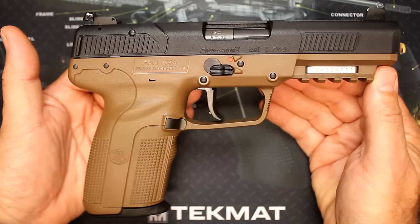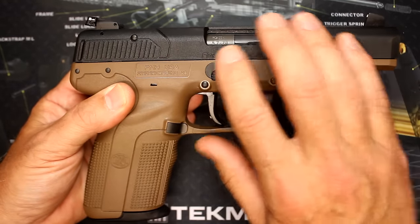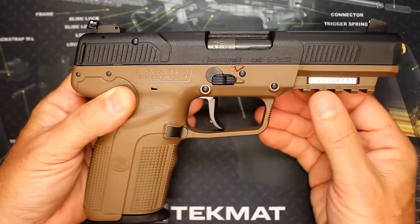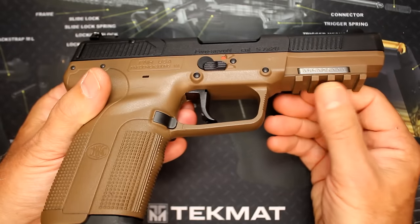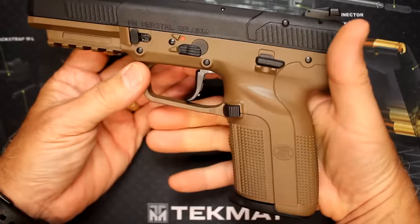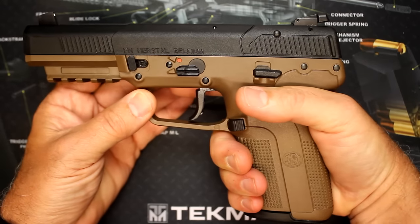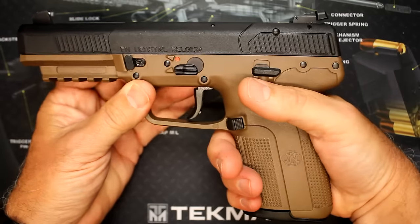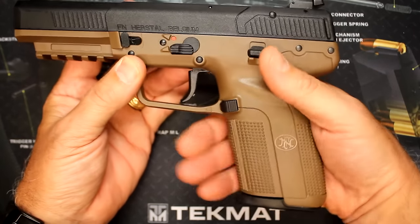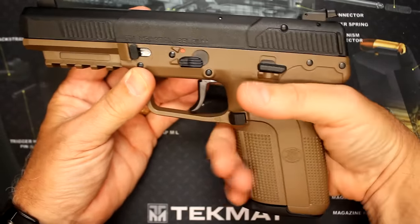The 5.7 comes in this FDE color and also in black, but the slide is always in black. This is really unique because it is a polymer casing over a metal steel sleeve inside. It does have a full M1913 Picatinny rail. The grip itself is pretty ergonomic — the round is fairly long, so it's a long handful, but because of the recoil it's really grippable. It has the FN pyramids that come all the way down and around, giving you a really good solid feel when gripping the pistol, and with the beaver tail it just nestles in your hand.